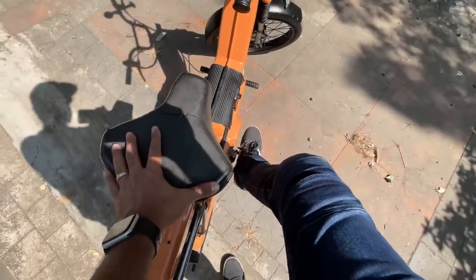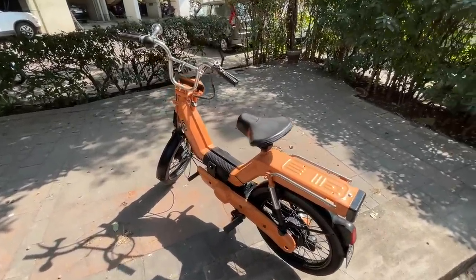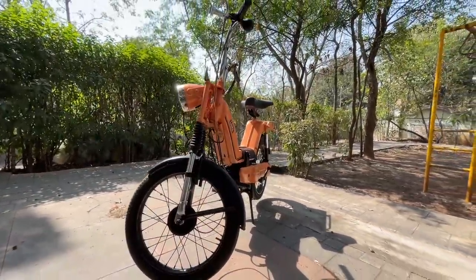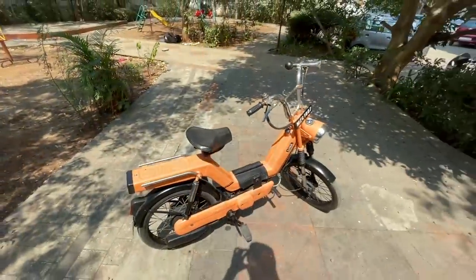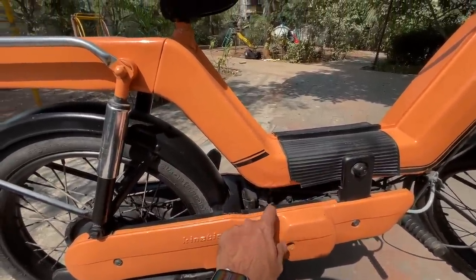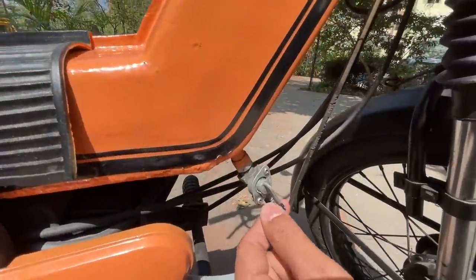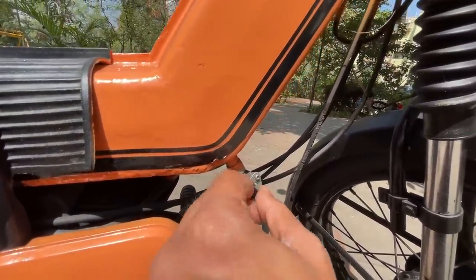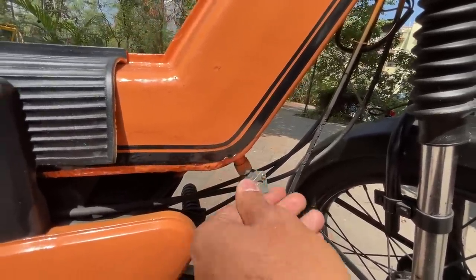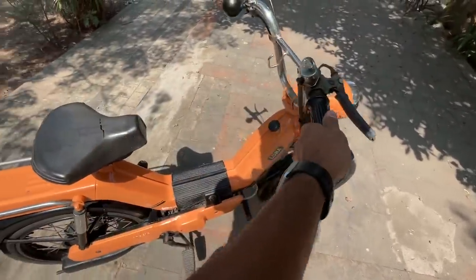Once you've turned it off you can pedal it like a regular cycle. The choke is here — you keep pressing it like that. You can read the tire specs on the tire; I don't understand them. This is the fuel tap — rotate it to turn fuel off, rotate to turn it on so fuel flows. It's so light you can just pick it up easily.